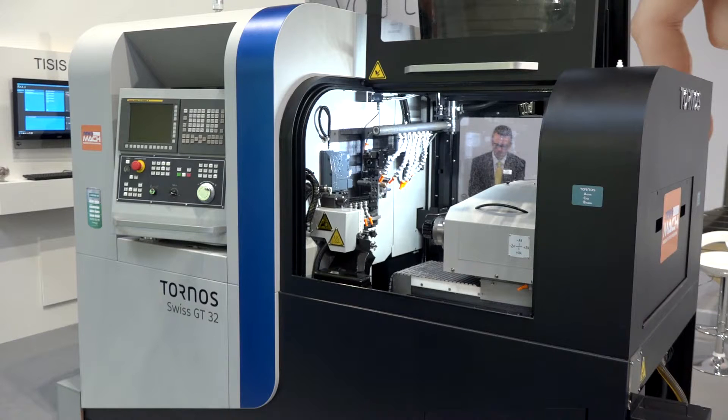This week we are showing two machines from the range of 17 turning and milling models that we have. Behind me here, the GT32 is one of three machines in a series — 26 and 13 millimetre. This one's a six-axis machine that can run bush or bushless.